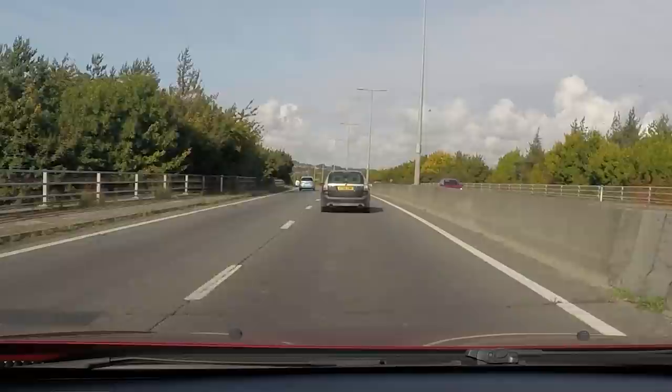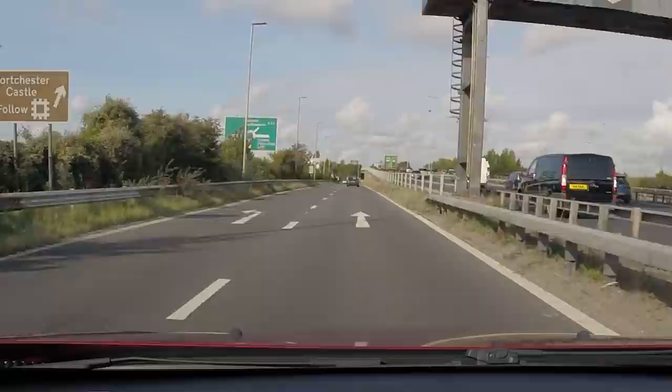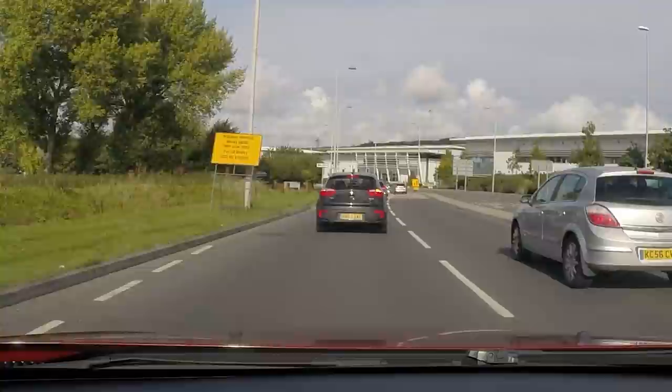Just for transparency, this is not a sponsored video. I've used Novatec personally over the years for both home and personal use, and it was one of my friends who works there that said I should really see their new toy. I asked if I could film it, they said yes, so here we are.